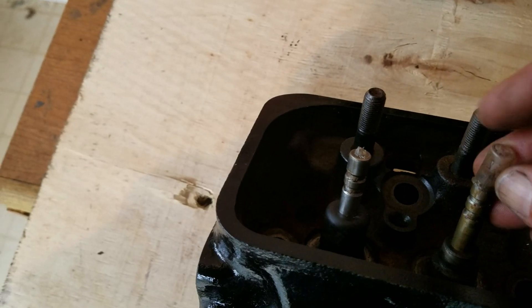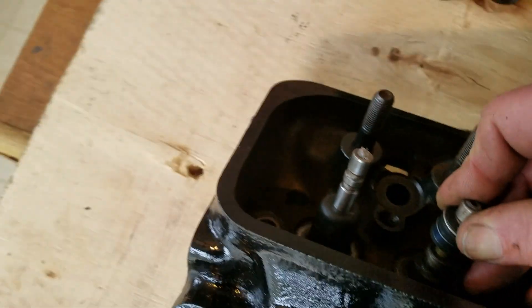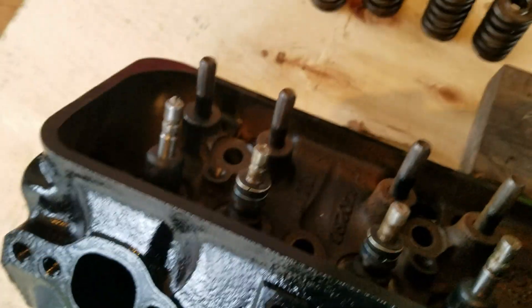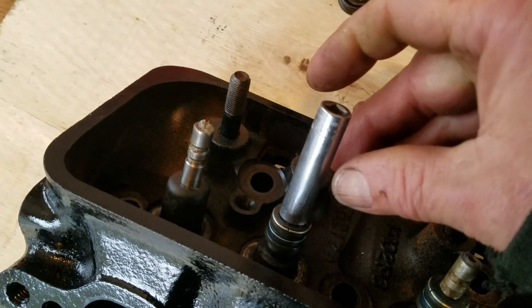Moving on to the intake seals — same principle. Put your tool on the valve stem, then insert your seal onto the tool and push it down to the valve guide. Because of the spring pressure with these metal reinforcements, you might need to use a socket to fit over the valve and just push it down until it fully seats on the valve guide.